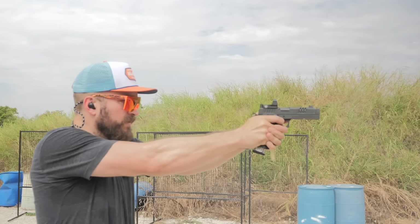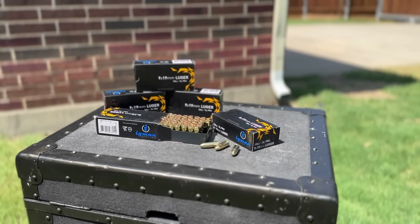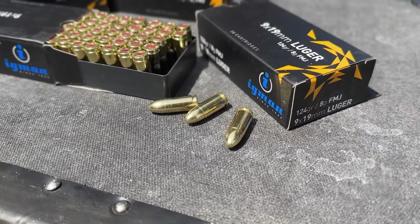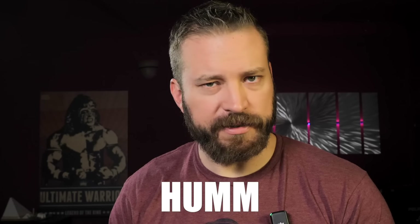A big thank you to our sponsors: Global Ordnance was our ammunition sponsor for this video with their Igman 124 grain ammo. Optics Planet with code HUMM. And of course the handsomest and best dancers on the internet — my Patreon supporters.